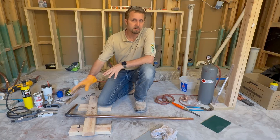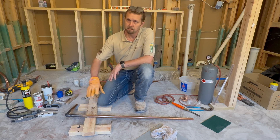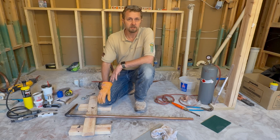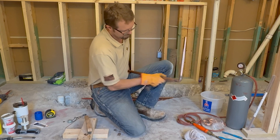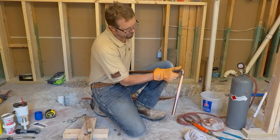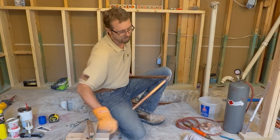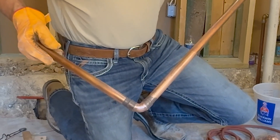Whenever you're done brazing a copper pipe, give it at least two minutes minimum — maybe even upwards of five minutes — to cool down. And that's pretty much about it; that's what I would say your expectations should be.